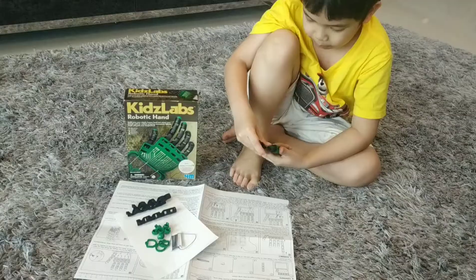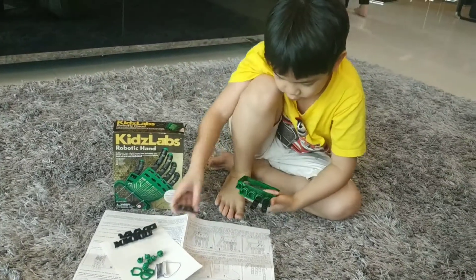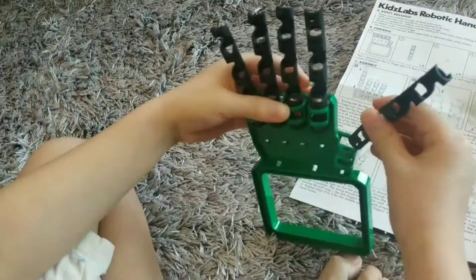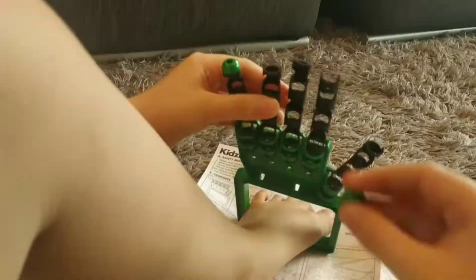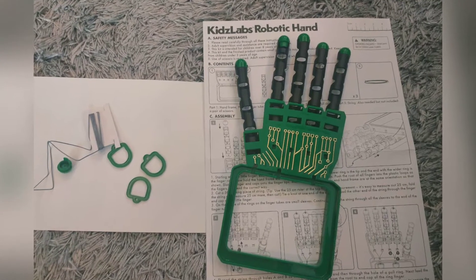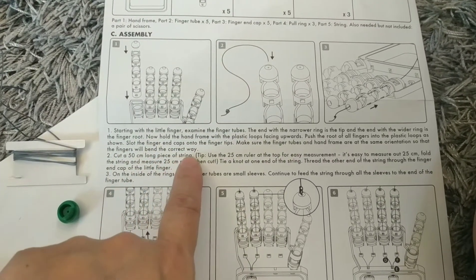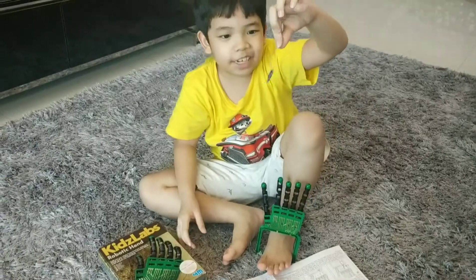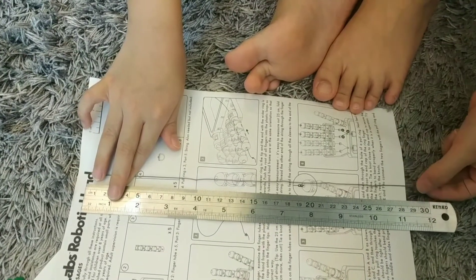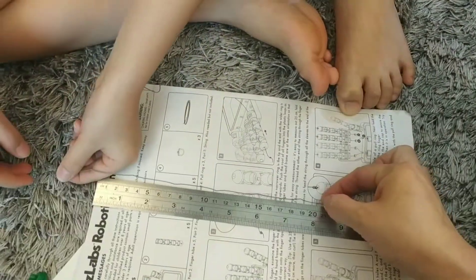Let's assemble now. Cut a 50 centimeter long piece of string. Here's the string. Okay, 30 — so it's about here.